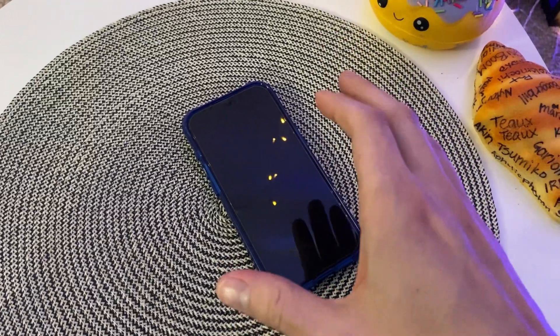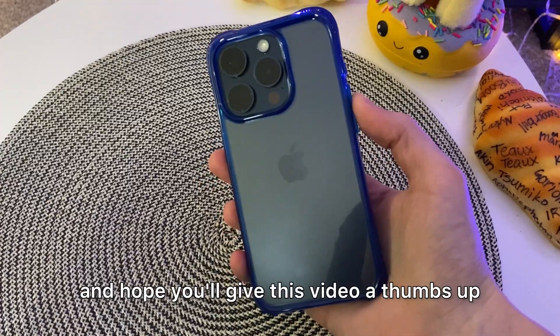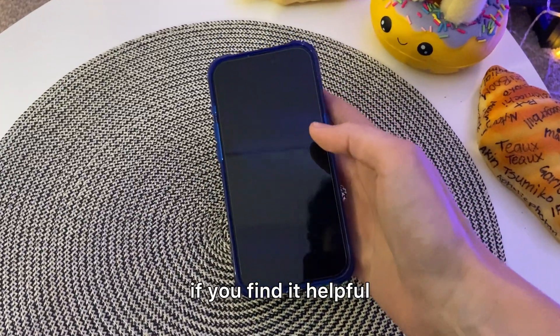Check out this iPhone 15 Pro. Hey there, it's Kevin and I do honest and unbiased reviews. I hope you'll give this video a thumbs up if you find it helpful.